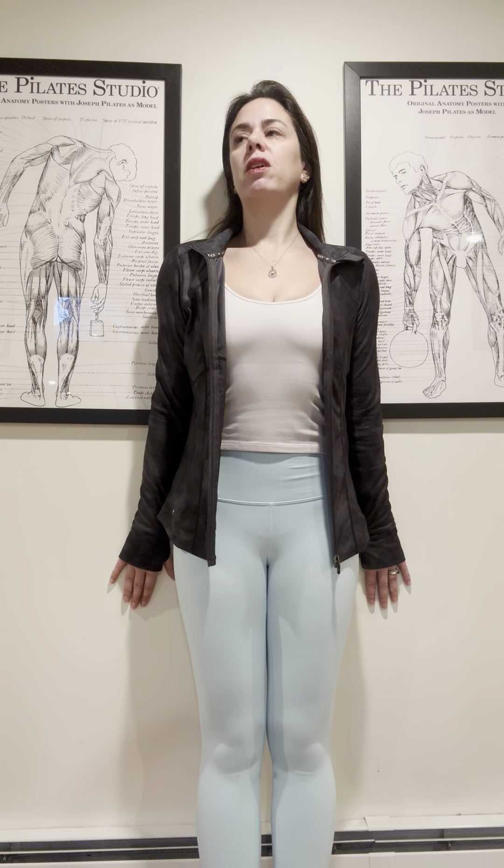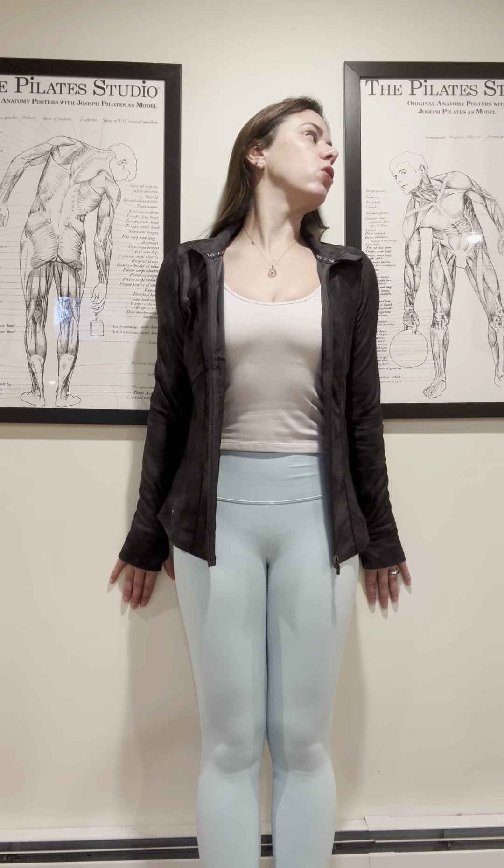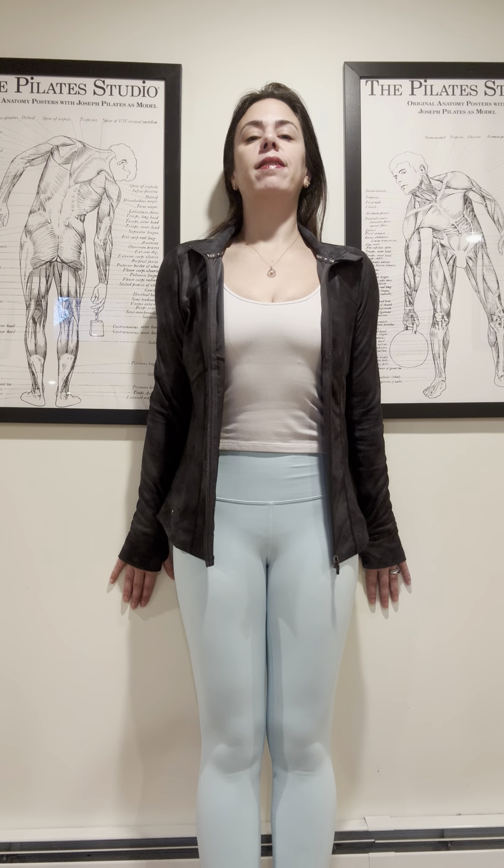So you're at the wall — tailbone in the wall, shoulders in the wall — and if you can, the back of your head will be against the wall; if you can't, it's okay. You're going to start with your hands down by your side, take a nice inhale, and bring your hands back into the wall, gently pressing. Hold your breath and look over your right shoulder, then your left shoulder, come back to center, and exhale release.